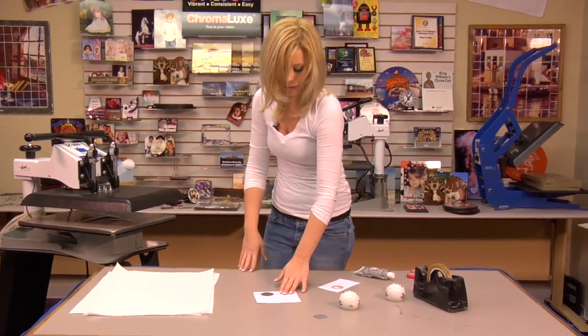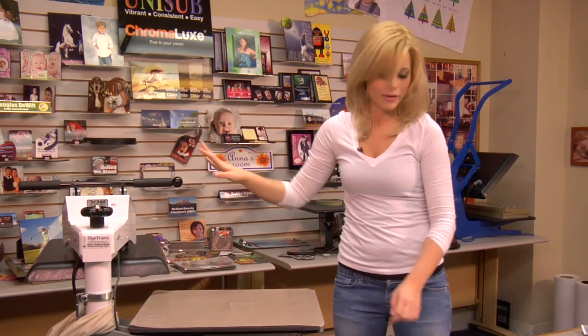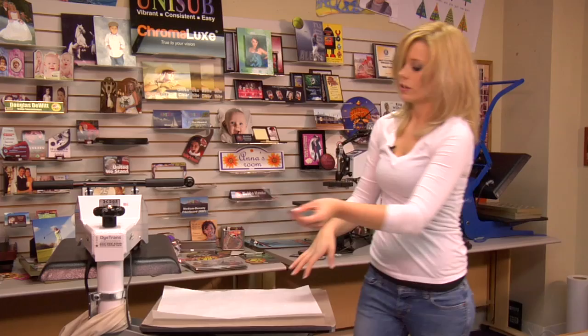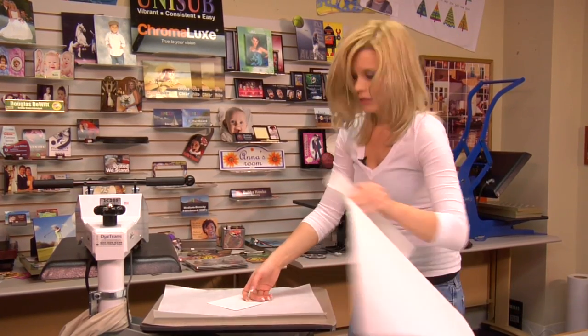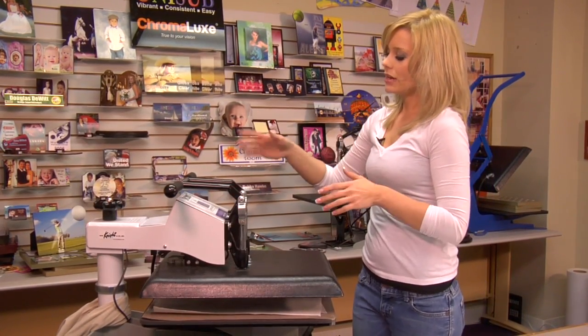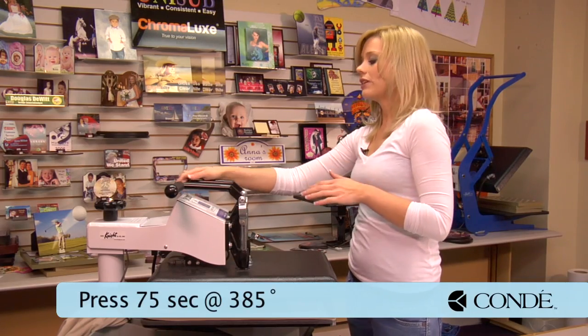With our heat tape in place we can move to our press. We're going to open up our press — I've already preheated to 385 degrees. Grab a sheet of protective paper. We're going to flip it so that our image is facing down, then one more sheet of protective paper on the top. We're going to be using a medium heavy pressure — I've already adjusted my press — and we're going to do it for 75 seconds.